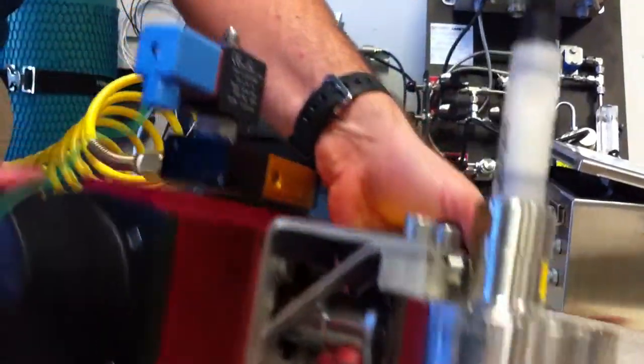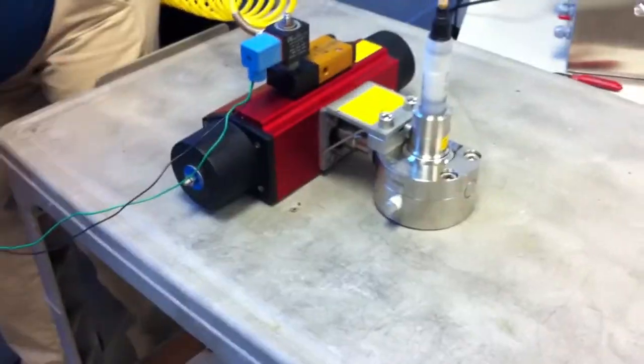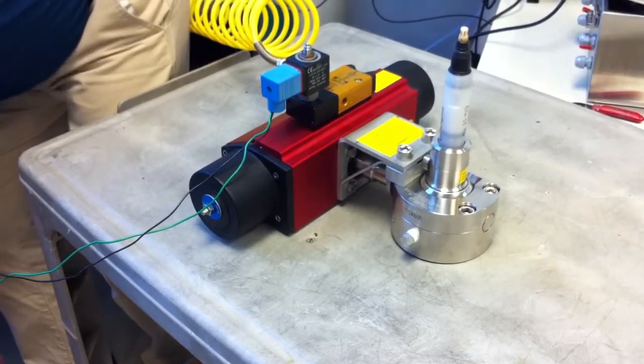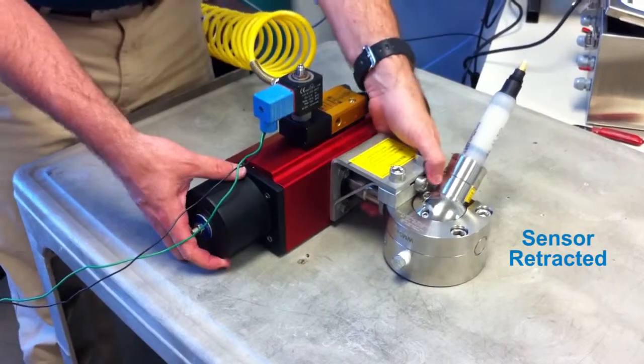Now let's turn off our air pressure and watch the pH sensor rotate back out of the process. Sure enough, the sensor is retracted back into the valve where it can now be removed for cleaning or calibration.